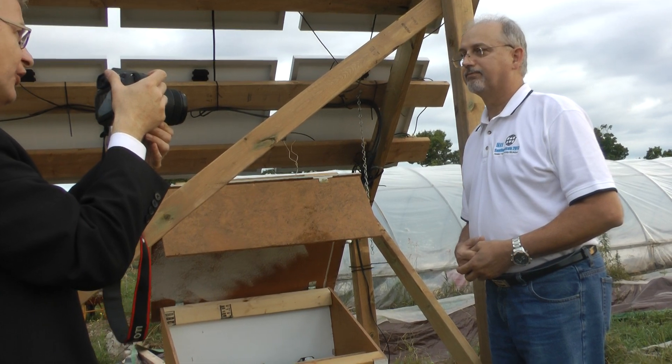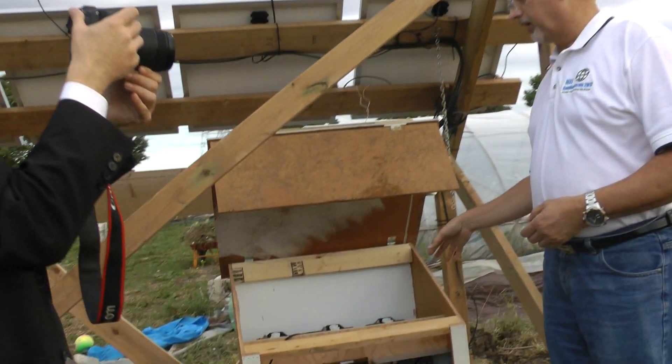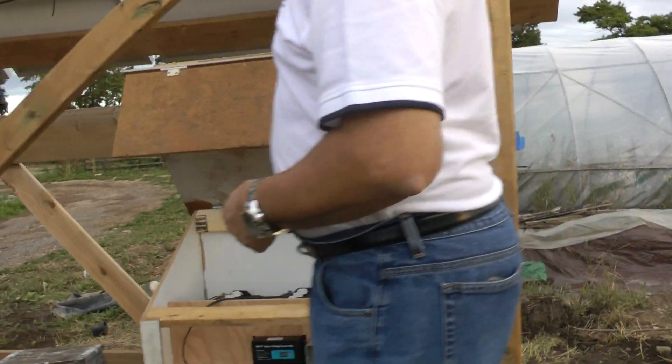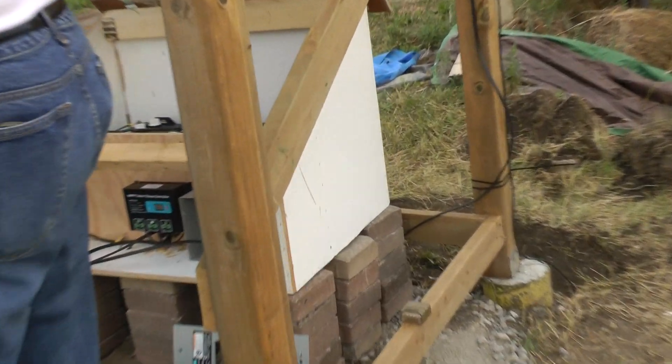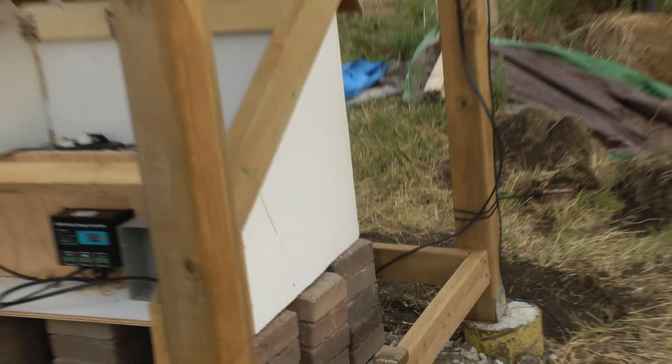The whole system is grounded as well. We have a grounding system that ties into a ground plate underground, and all of the frames have been attached to that ground plate so that we may discharge any static charge building around the panels before lightning strikes.